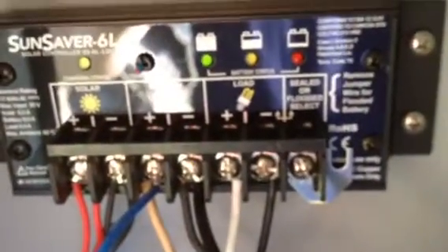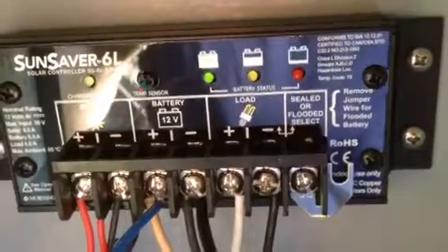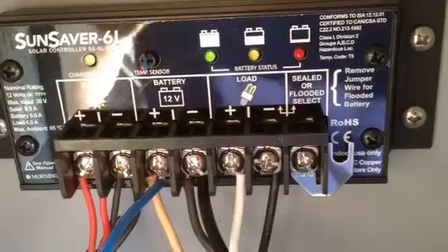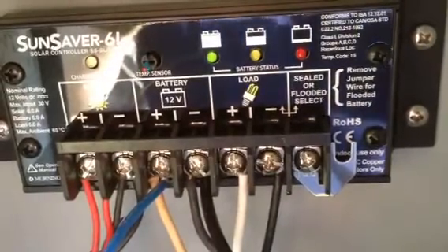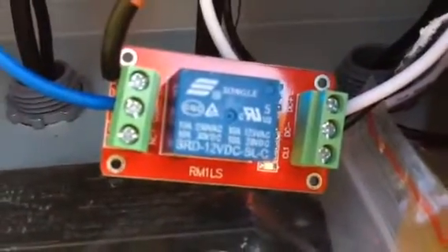What it does is it's connected to the automatic load disconnect right there. So instead of the charger being powered by the load solid state circuitry in the charge controller, it gets its power from battery through the relay.